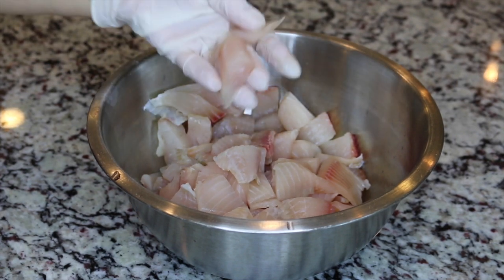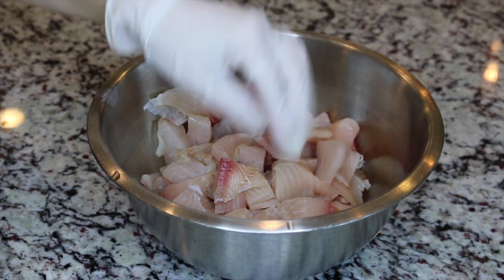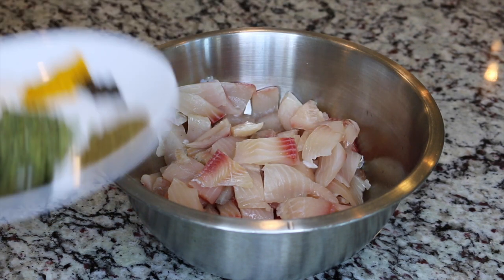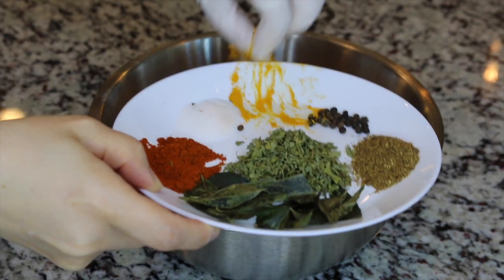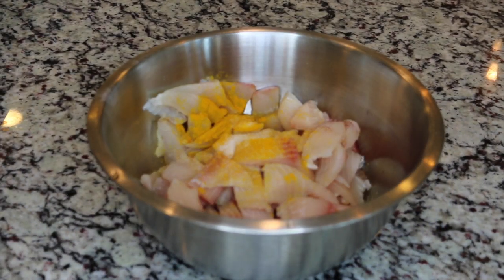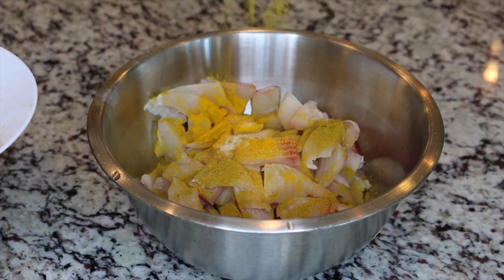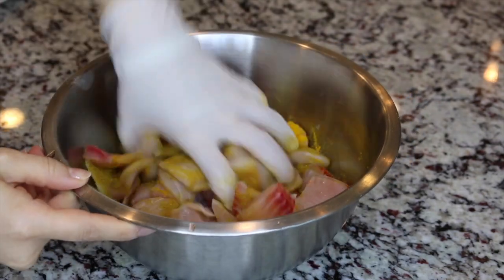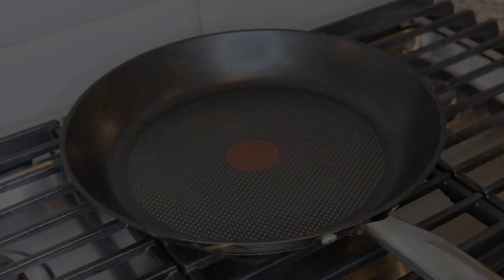Here you can see I have cut the fish fillets into cubes. You do not want to cut them in very small bits or leave them in very big chunks — just like so. I'm going to add turmeric powder on top of the fish cubes and half of the salt, then sprinkle half of the curry powder. With the help of your hand, make sure you coat the spices very well all over the cubes.